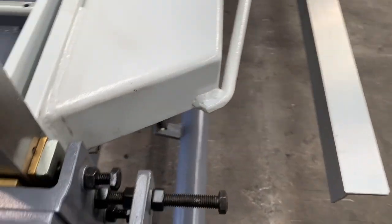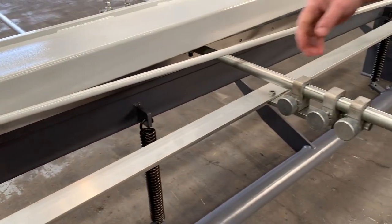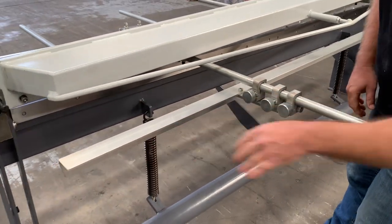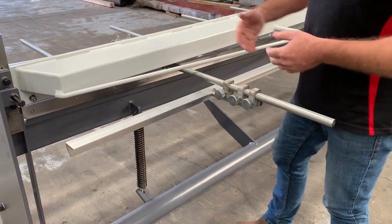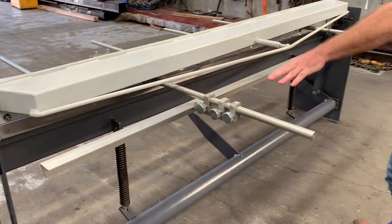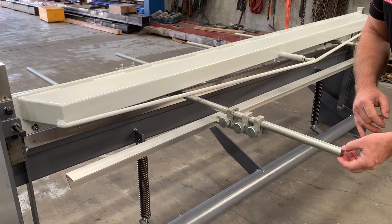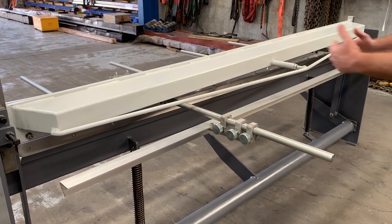A key feature on our Steelmaster treadle guillotine is the calibrated back gauge. There's a full-length aluminium bar — simply push the material up against the bar and it hits that. You can position this as it's all calibrated out to about 6.30 inches, all the way back and forth.